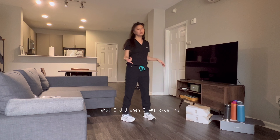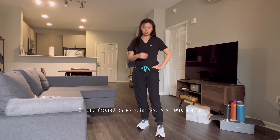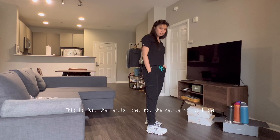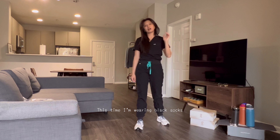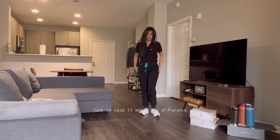When I was ordering, I just focused on my waist and hip measurements, and also the bust. I am 5'3". This is how a jogger fits me — this is just the regular one, not the petite or the tall one. I'm wearing black socks just in case it makes any difference.